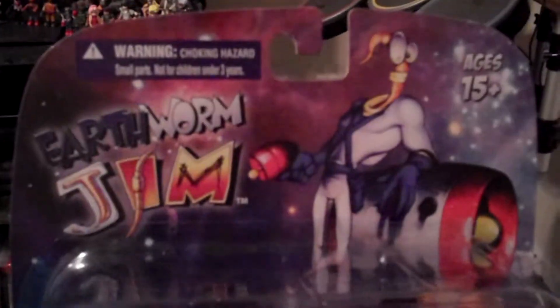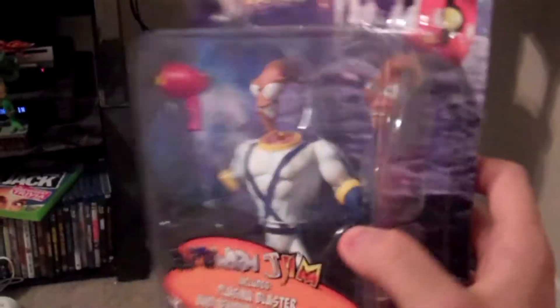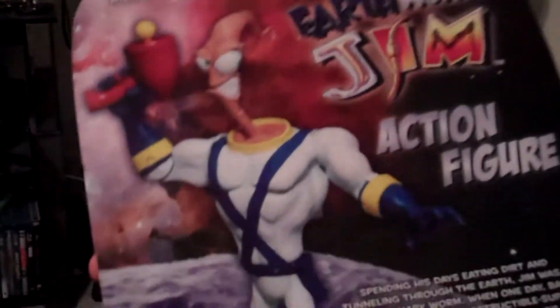Hey guys, Cheesy Poof here, and I know we got a special opening to do today. It's going to be a Mezco figure, but it's not South Park. So what we have here is Earthworm Jim. Earthworm Jim, the soil he did crawl, Earthworm Jim, a super suited fall, yeah.